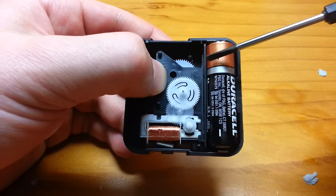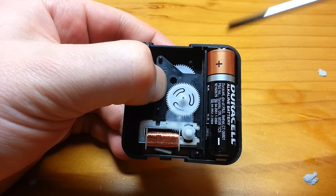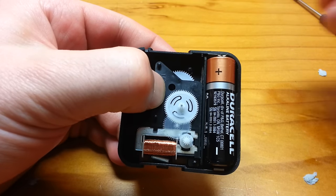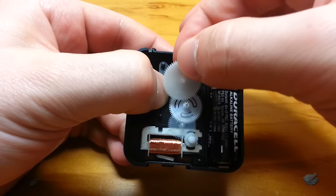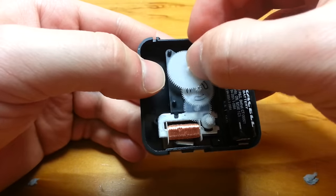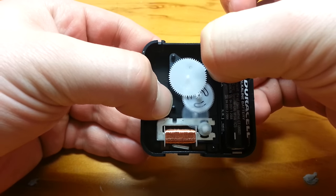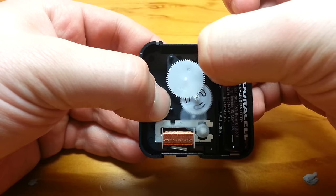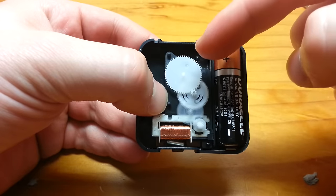So you're probably wondering, now that we've got this seconds hand spinning, how does the seconds hand spin the minutes hand? And that's what this gear helps do. So if we put this guy in place, shove him in there, and apply pressure again to the circuit, we can see that the seconds hand slowly spins this one.